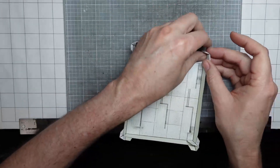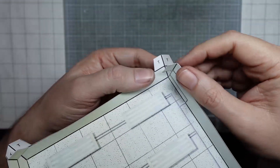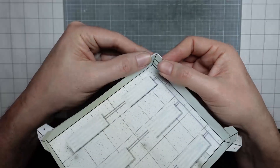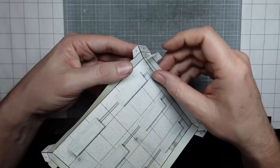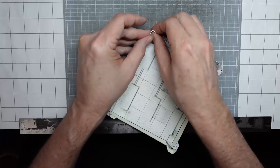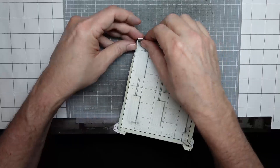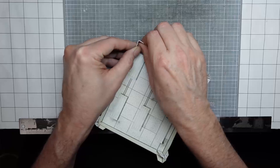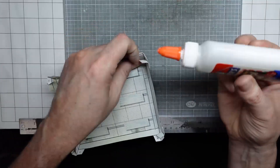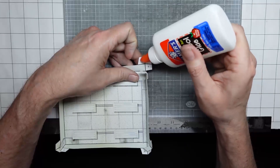The trick with an exacto blade is to be very careful. So I'm test fitting these — you can see that these tabs are going to be glued to the T-tabs. These have a little bit of color on them, but those T-tabs are white and they'll be behind. You want to make sure they're pretty tight, but the walls need to be slightly loose to accommodate these tabs.